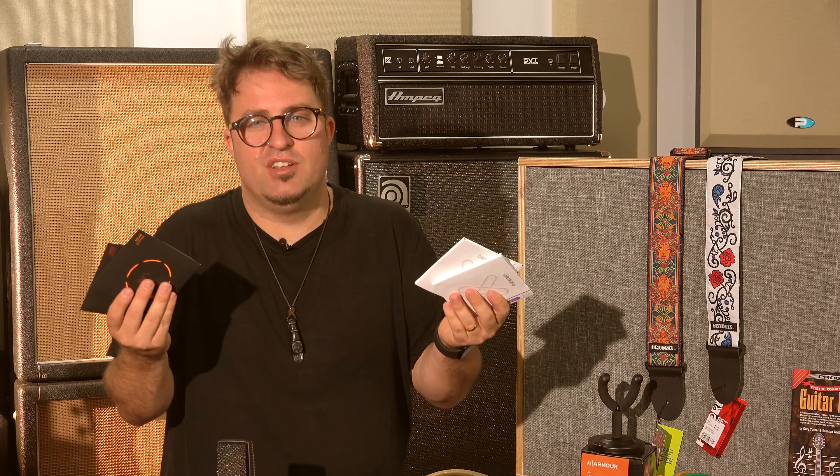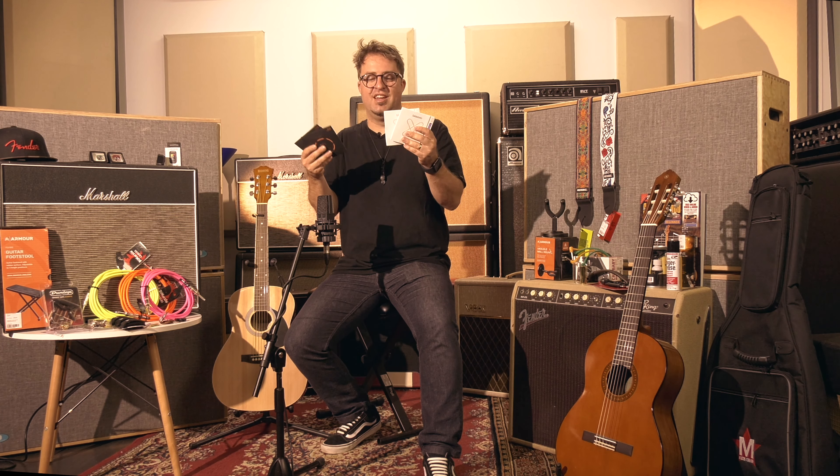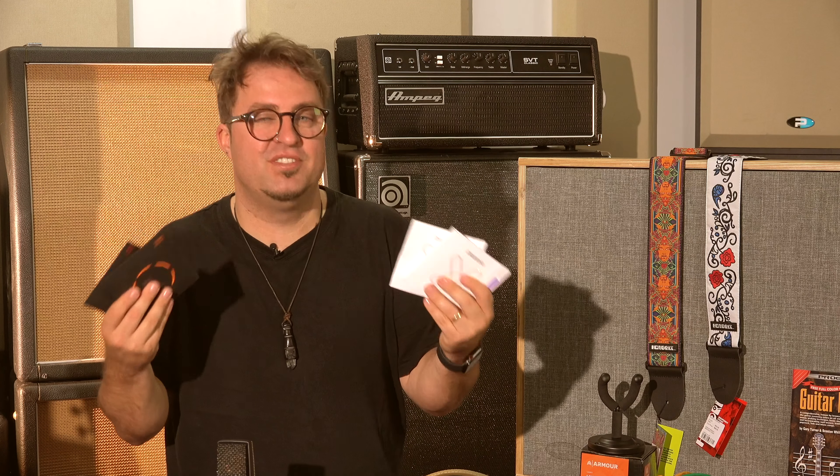No matter how much you play your guitar, eventually you're going to need new strings. Strings just break, or they wear out. The oil on your fingers can corrode them, and just generally life and use can make them sound a bit more dull over time. Nothing beats the bright, fresh feeling and sound of a new pack of strings.